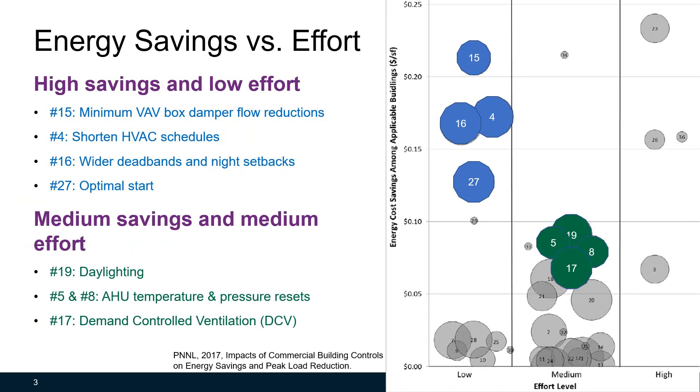Let's look at the PNNL study on energy savings versus effort first. We have talked about some of the high savings and low effort strategies in previous sessions. Today, let's look at number five and number eight — air handling unit temperature and pressure reset strategies. These two strategies can achieve medium savings with medium effort.